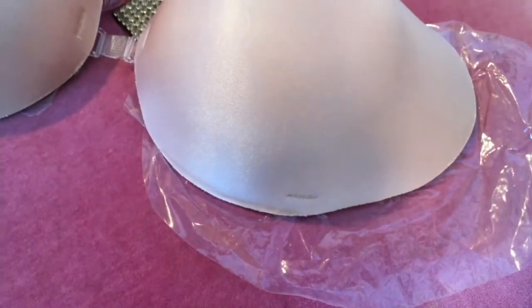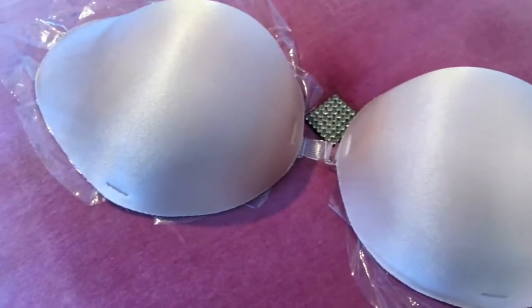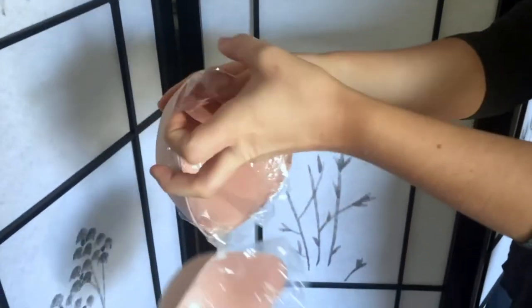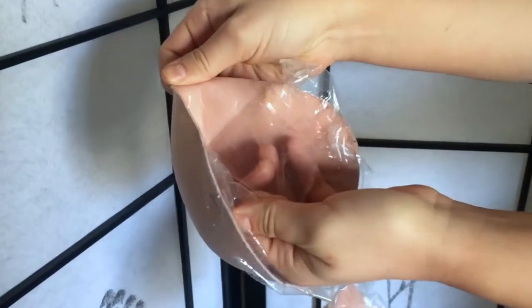I would like to show you a wonderful product called the Reveal cleavage bra. This versatile bra can be worn five different ways with or without the center clip in. It's really easy to put on by simply removing the adhesive liner and applying. Just make sure your skin is free from lotions or creams for it to stick well.